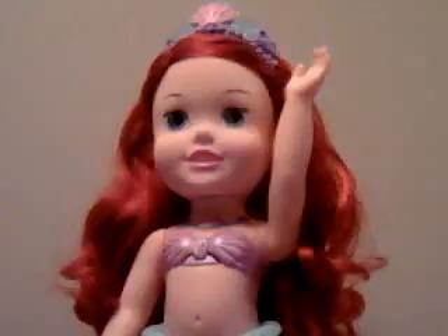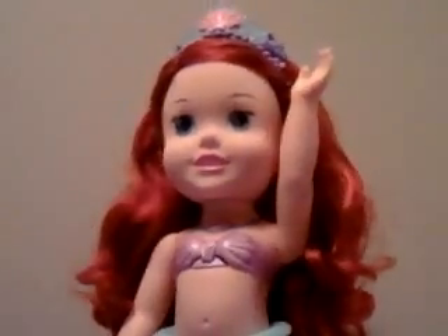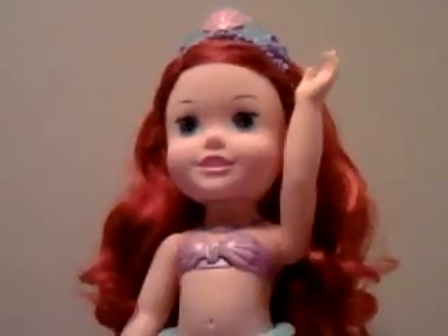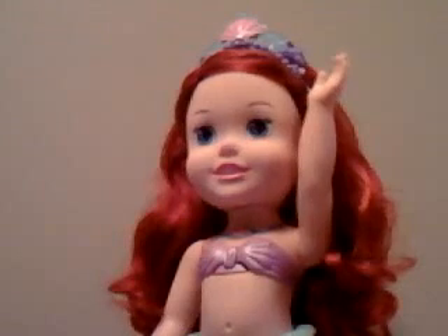Hi guys, if you guys are still watching this, could you please put the word 'Ariel Waterside Fun' in the comments? Remember, put 'Ariel Waterside Fun.' Don't forget to subscribe. Bye!